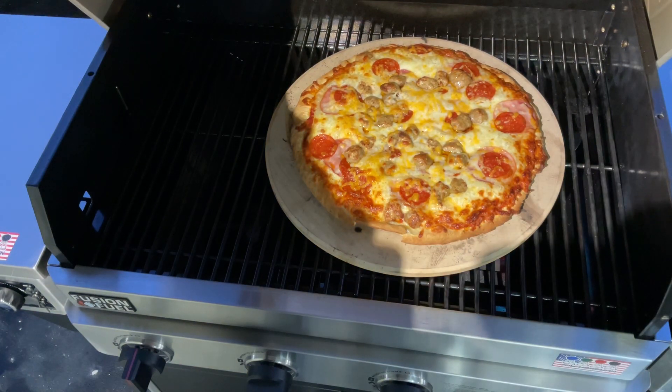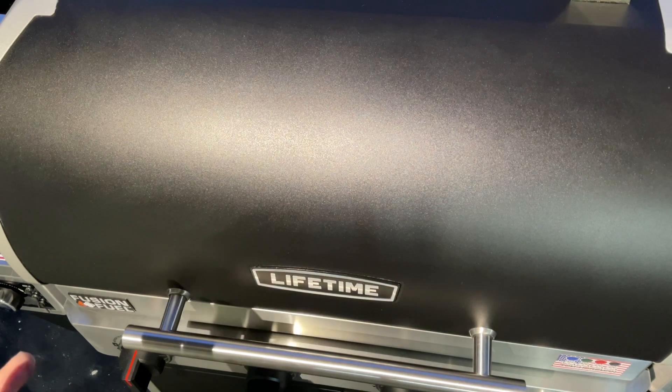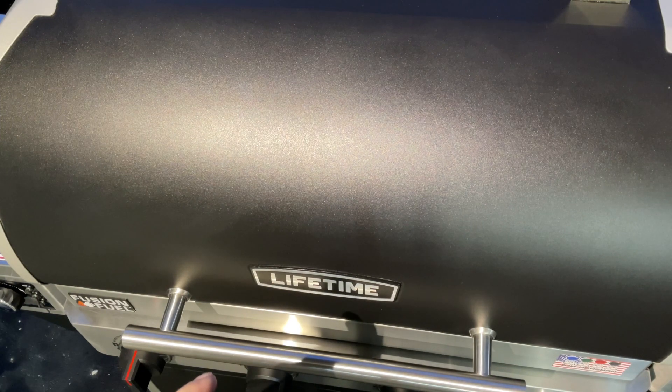We're going to eat, and I hope this was helpful. We showed you how to do a pizza on the Lifetime, and we tried again using the pellet grill and gas feature together — unsuccessfully, like I said, once again it's not designed for that. But the Lifetime still works out very nicely, especially when it comes to making pizza. We've done a few things on this thing now and I've been very impressed with it. I'll leave the link to the review we did on this down below. Check them out — Lifetime Grills. Hope this was helpful. Thumbs up, leave a comment, and as always, thanks for watching.